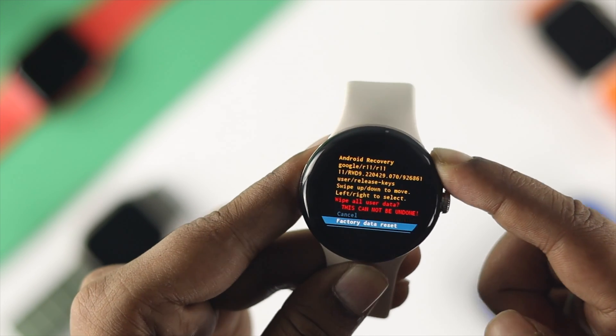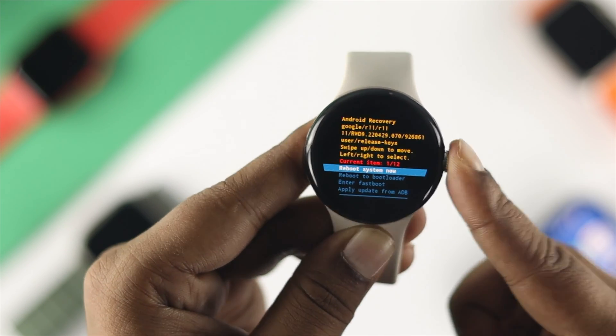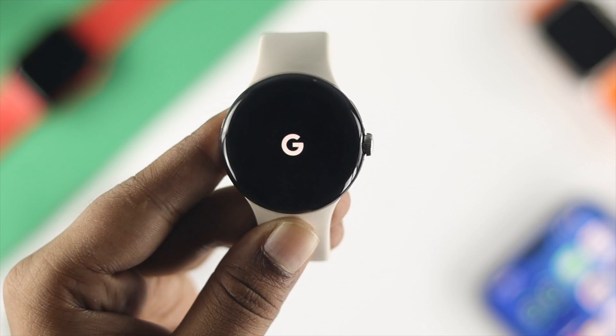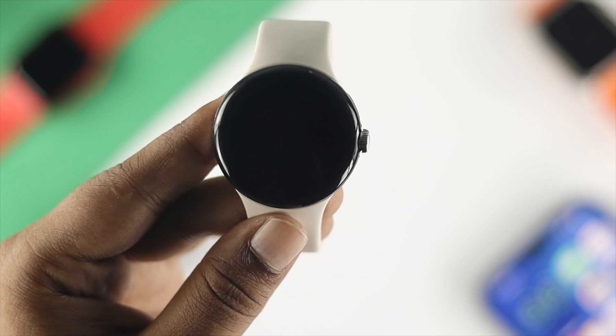Select 'Factory Data Reset' and press the crown button again. This is going to delete everything from your device. Press one more time to restart your device, and after that you'll have to set up your watch again with your paired device. Your pin or pattern lock will be gone.